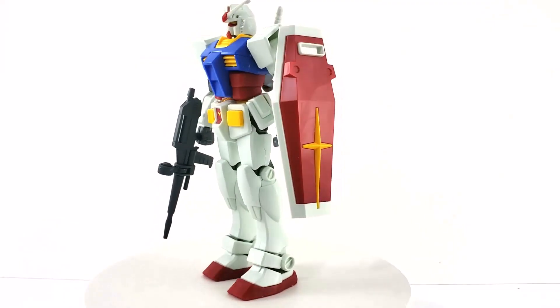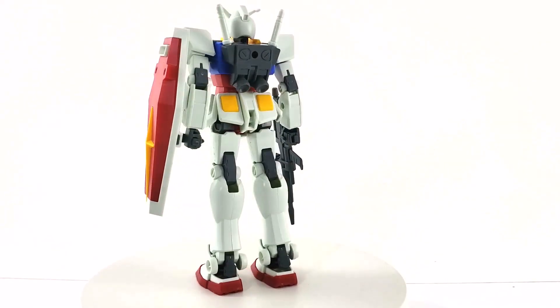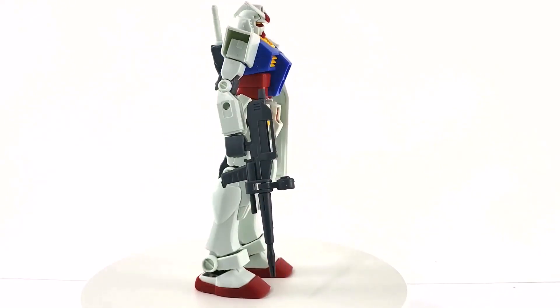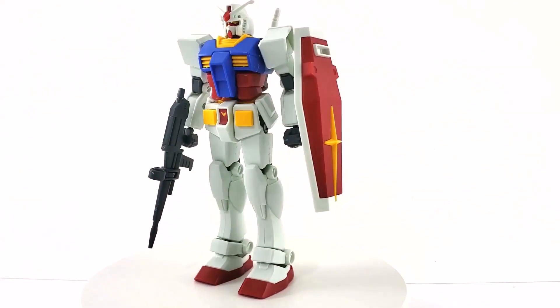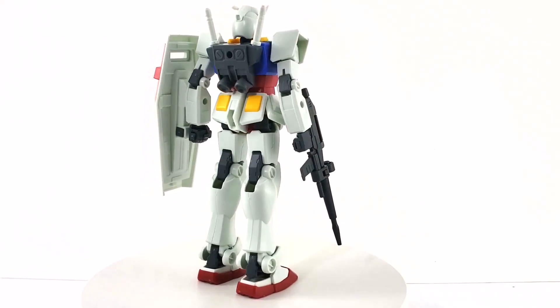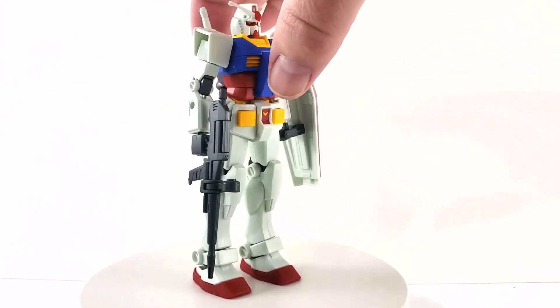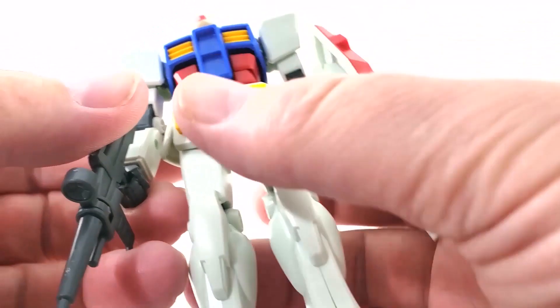Here we have the Gundam RX 78-2 all put together, looking pretty good. For an entry grade — something that's supposed to be simple — it looks really great. Could it use paint? Yes, you could definitely use some panel lining, and if you wanted to do some weathering that would look really good too.